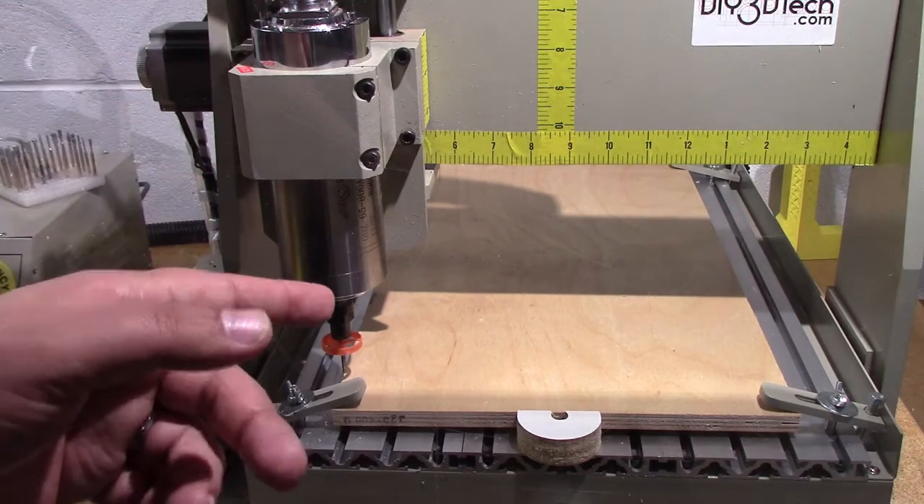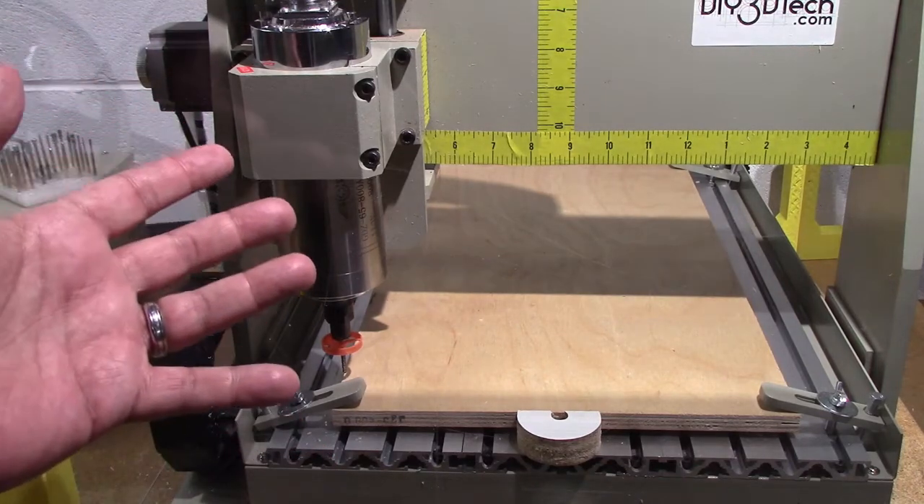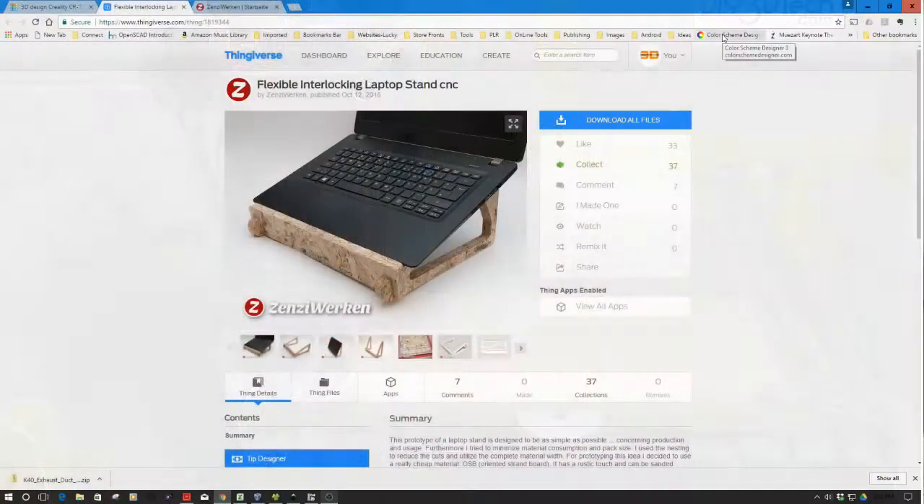Let's hop over to the computer briefly and take a look at how I did this, then we'll come back, watch the time lapse, and see how it all works. Now that we've jumped into the computer, what I decided to do when I set out to create this is I went out to Thingiverse and found this particular model - it downloads as an SVG file.